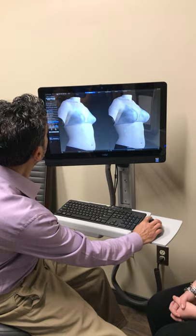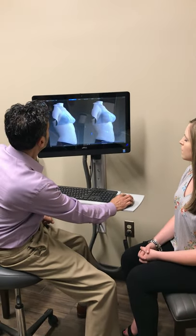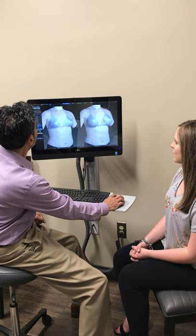There we go. That's pretty accurate as far as the results. We can also rotate it. Very good. Thanks.